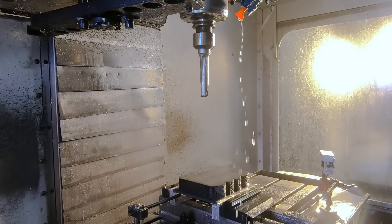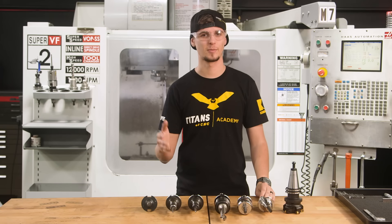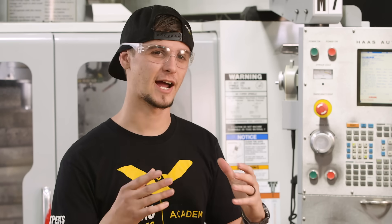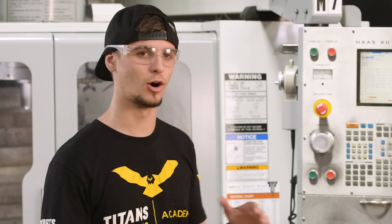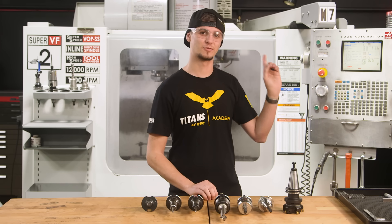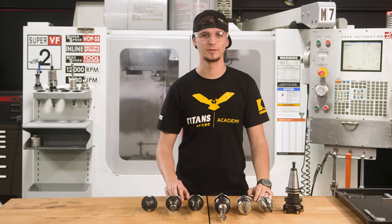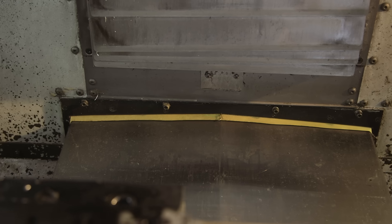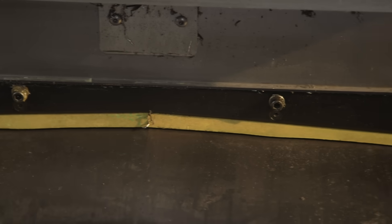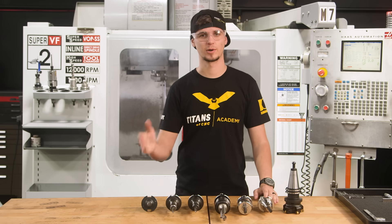A lot of people don't want to cut G10 and composites because it puts glass in your machine. We've actually sectioned this machine off to only cut G10 and composites. This machine is actually from 2004 — this is Titan's very first mill. Now we're in 2019, and the only thing we've had to fix is the little brass strip in the back of the way cover. Every few years we'll change it out, and that's it. Now we're making lots of parts that other people turn down — and that's just more money for us.